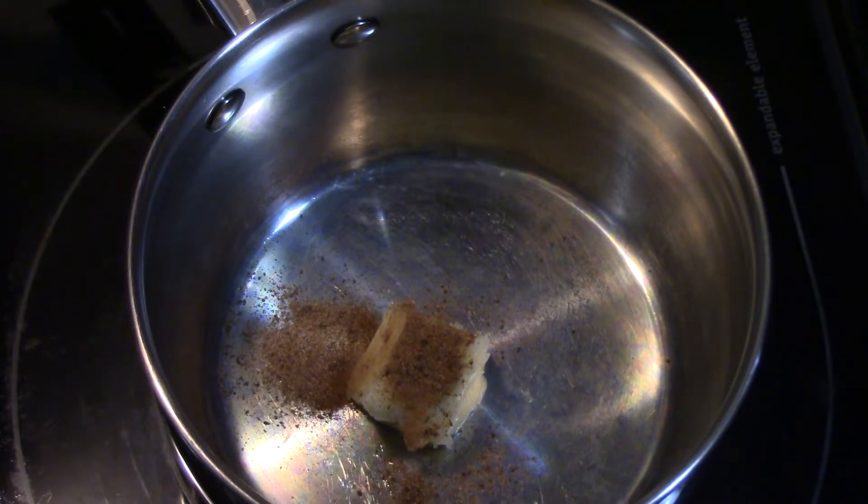Hey guys, welcome back to my channel. I have a recipe on here for chicken cordon bleu, but since my chicken was already cooked and I had some leftover shredded chicken, I decided to make that into a casserole. I thought I'd go ahead and video it while I was making it.